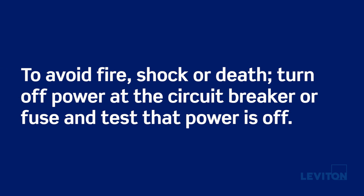Just a few notes before we get started. To avoid fire, shock, or death, turn off power at the circuit breaker or fuse and test that the power is off before we begin.